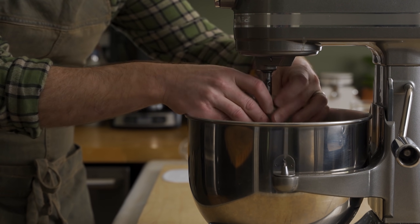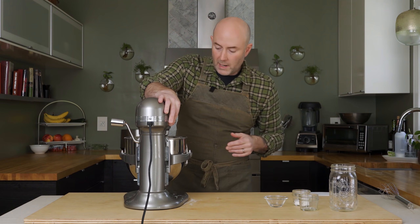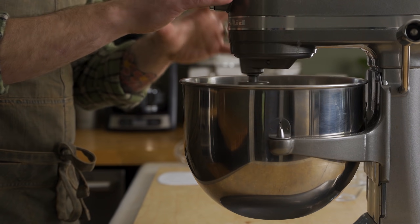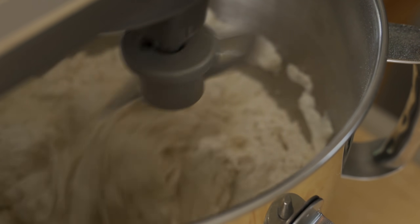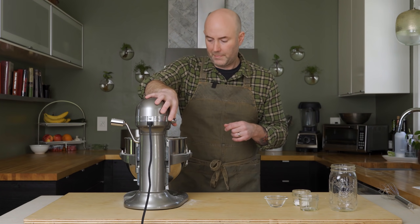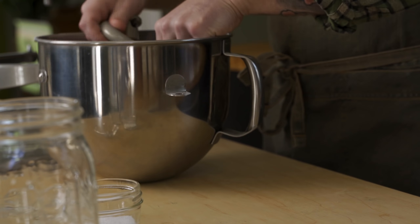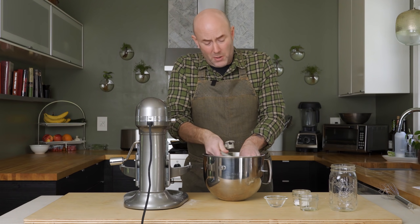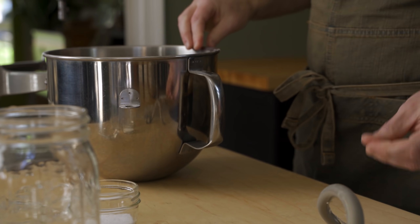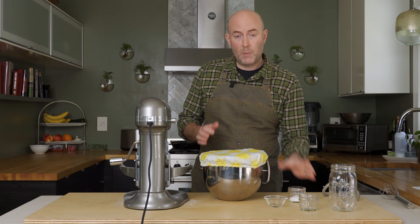Now, get my dough hook on here. We're going to run the mixer for just a few minutes until this dough comes together, and then we're going to stop it and let the dough rest — let the flour mixture rest for about 10 to 20 minutes so the flour can hydrate properly. This dough has pretty much come together. I'm going to slap a lid on this and let it rest for 20 minutes, then come back and add the salt and continue mixing.